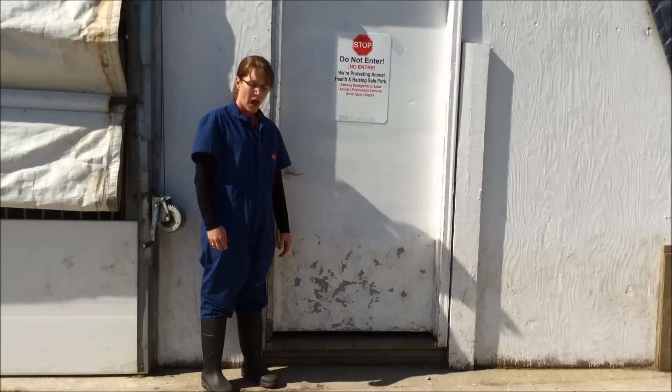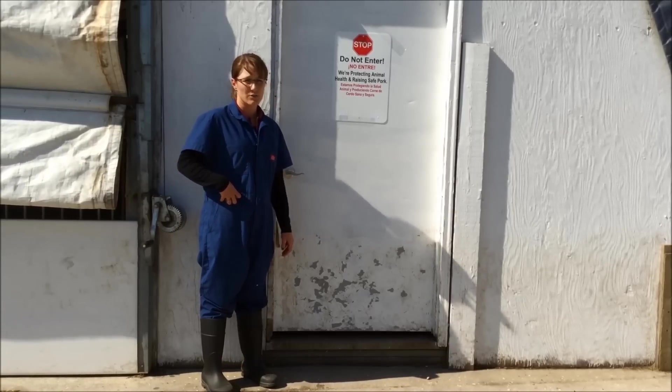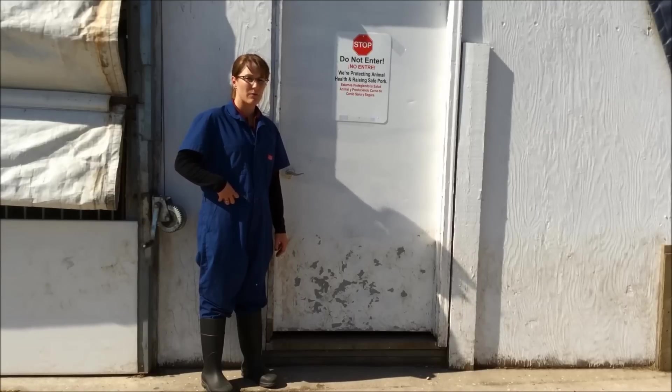As I leave this facility, I'm going to remove my soiled coveralls so that they can be laundered for the next use, and thoroughly clean and disinfect my footwear.